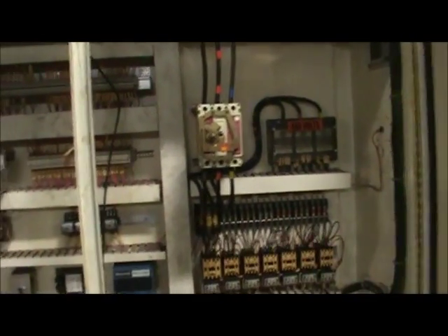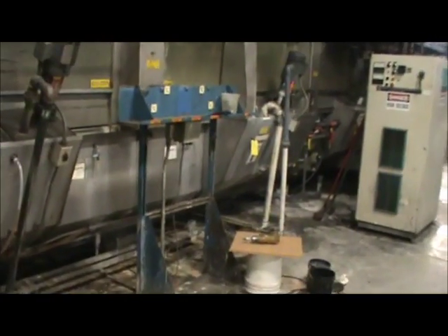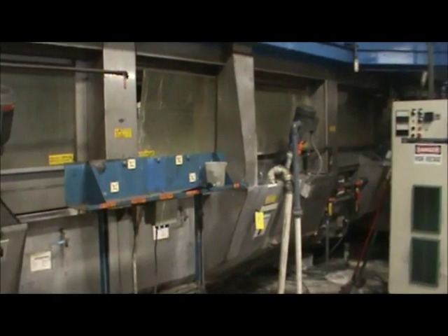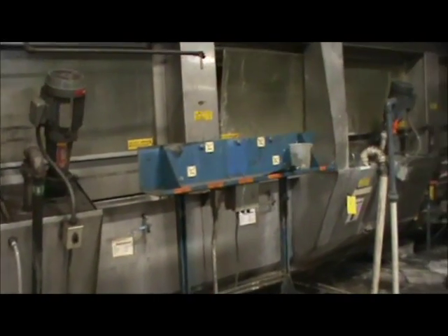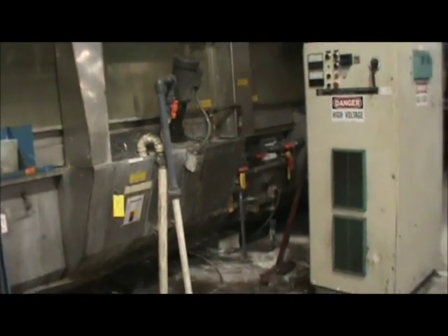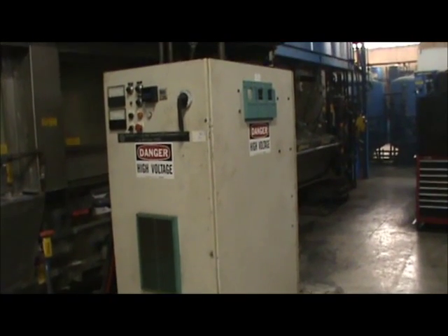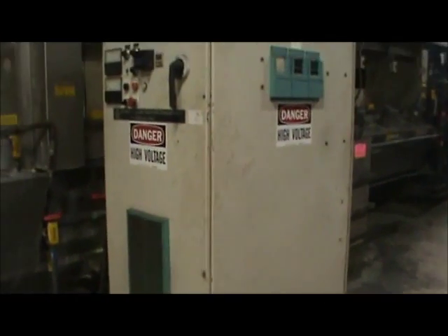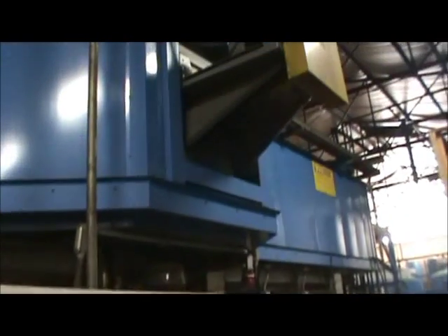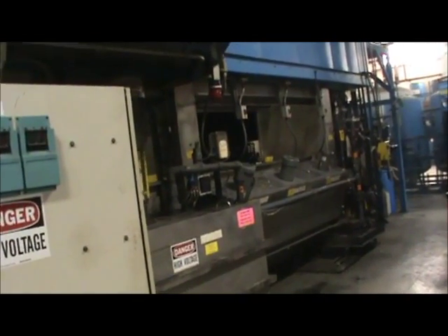This line was manufactured in 1996. Now we'll walk around the front side of the line. We've got mixers for the cleaners and rinses — all stainless steel construction. Here's the controlled power rectifier: 400 volt, 150 amp. It's got enclosed panels. There's a blower for the oven up here.